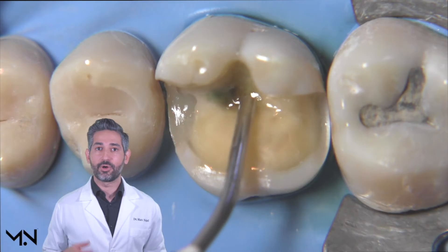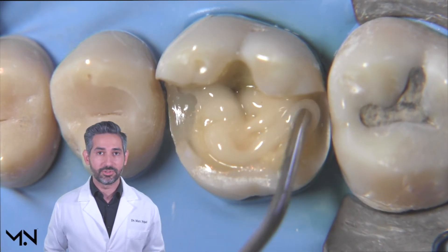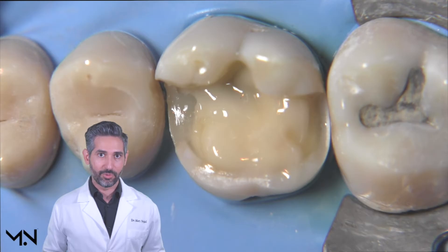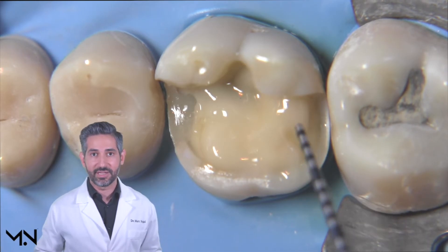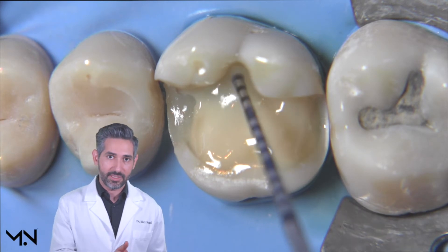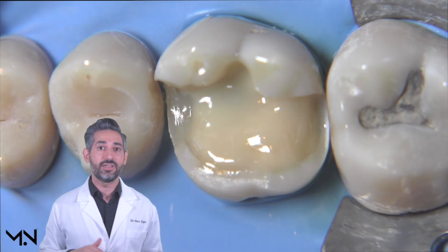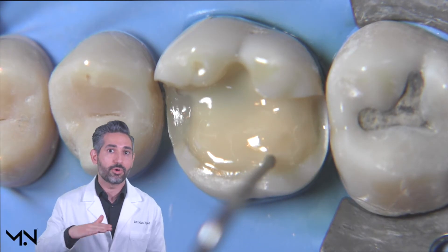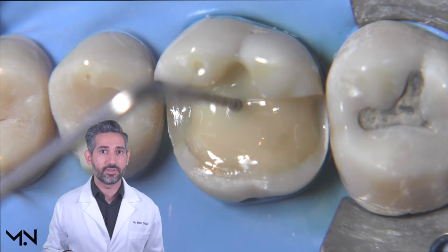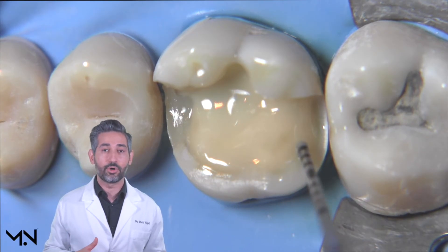After this first cure, we're ready for the step called resin coating. During this step, you take a layer of flowable composite — you want something with a high modulus or good filler content — and your goal is to cover the entire sealed dentin area with about half a millimeter of flowable. Cover about half of the dentin surface with flowable, then use a probe to drag the flowable to cover all the dentin right up to the DEJ. Verify with the probe's one-millimeter markings that you have somewhere between 0.2 and 0.5 millimeters, then cure a second time to complete the resin coating step.